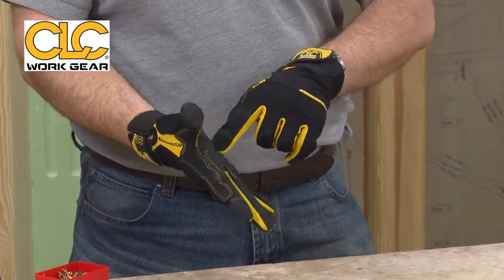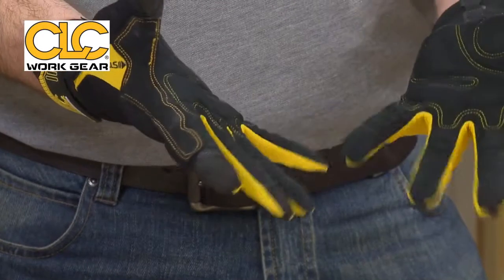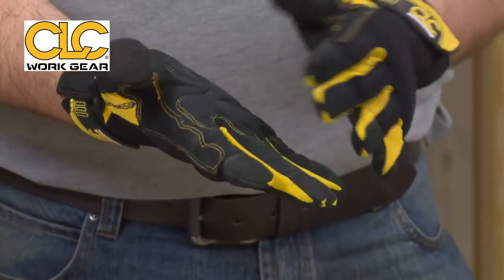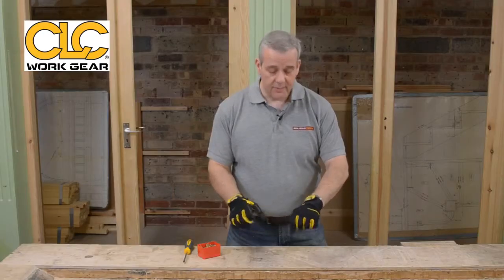As you can see, all around here as well — nice feature: double stitching. Keep it all in place. So look, they're nice, strong, comfortable. They protect the inside of the palms when you're working, but flexible.